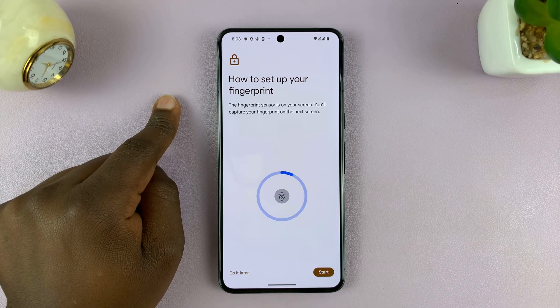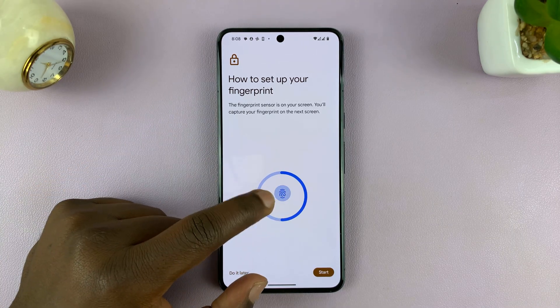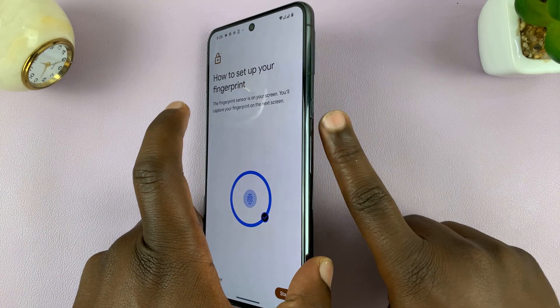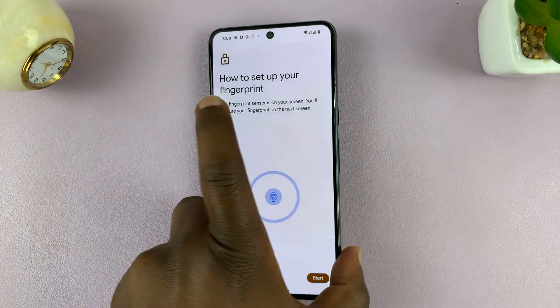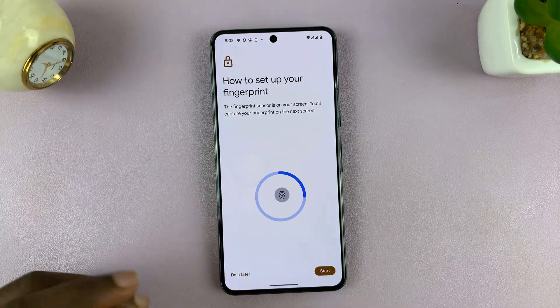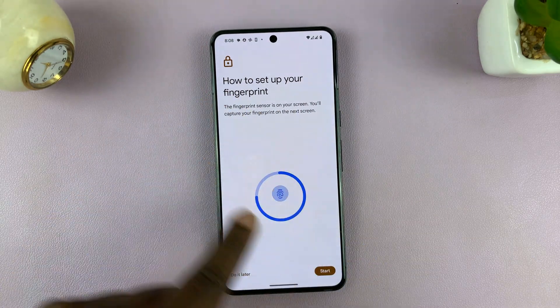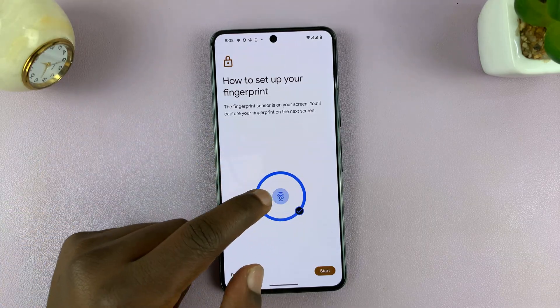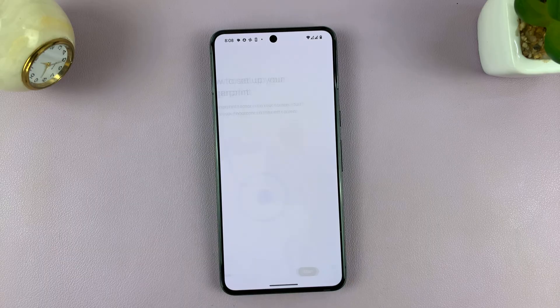Some Android phones have fingerprint sensors under the display, and some will have them on the side key. Depending on which Android phone you have, it might be slightly different, and you should see the instructions on screen. For instance, my instructions are telling me where my fingerprint sensor is.